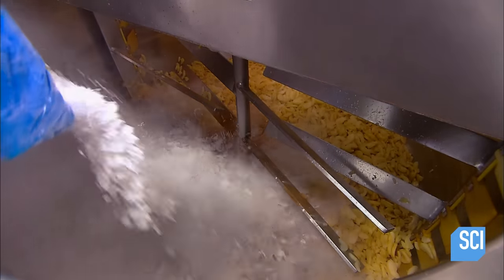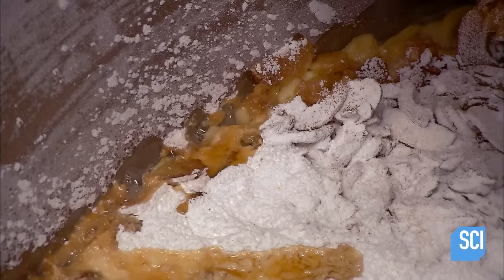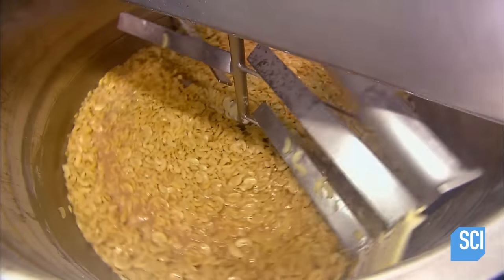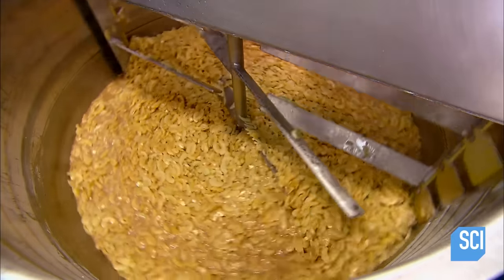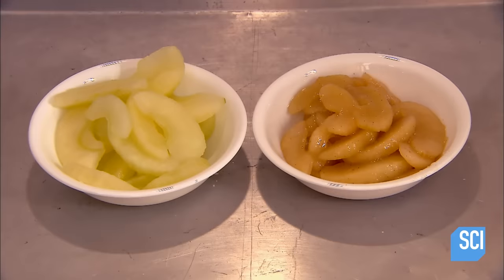With the slices now partially cooked, they spice up the mix with a generous dash of cinnamon. To thicken it to a syrupy sweetness, they add tapioca flour. The blades fold the dry ingredients into the mix as the apple slices continue to cook. The fruit softens and releases juices. The liquids thicken to a syrupy consistency. When the apple slices are lightly browned, this filling mix is done.